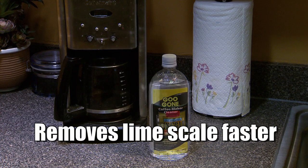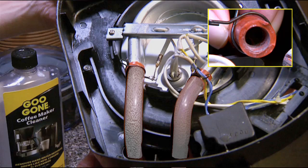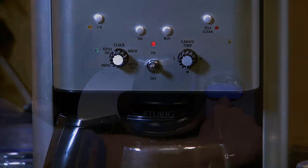Goo Gone Coffee Maker Cleaner's odorless, biodegradable formula removes lime scale faster than diluted vinegar. Goo Gone's powerful formula actually cleans the internal components of your coffee maker, freeing clogs, crud, and bitter residue that impact the performance of your appliance, so your coffee maker operates more efficiently.